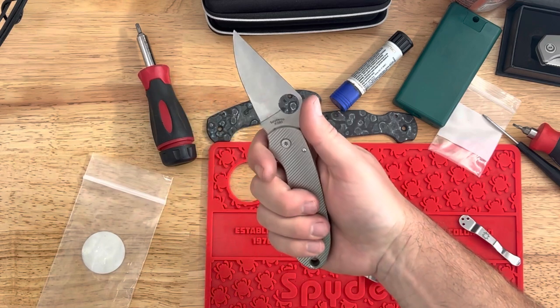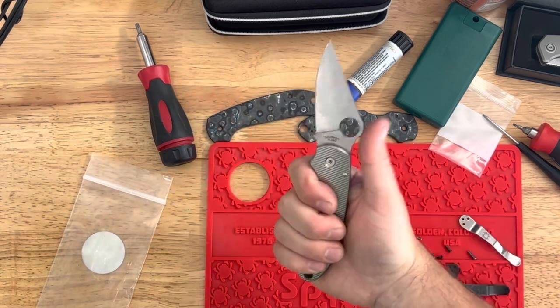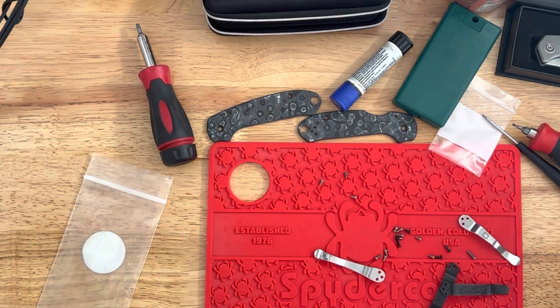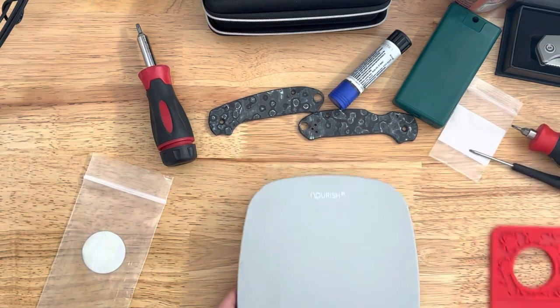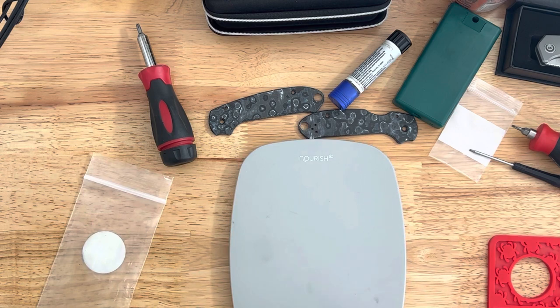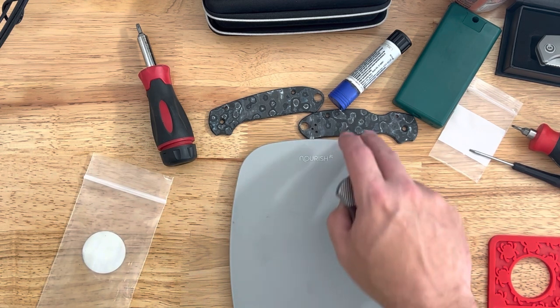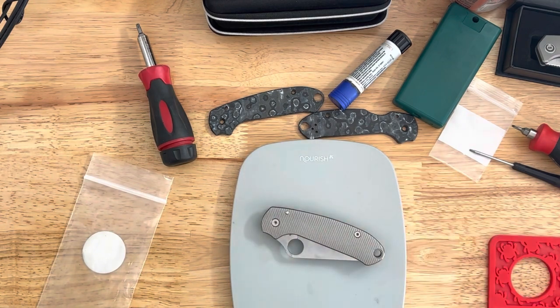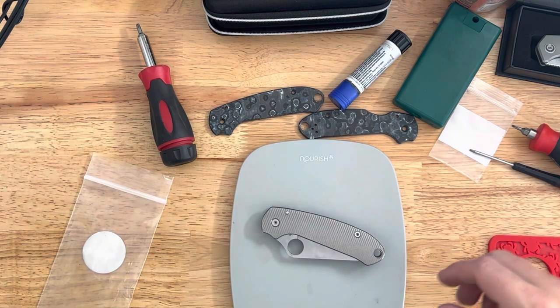They definitely add weight though. It feels super solid, but they went from about 3.2 ounces with the carbon fiber scales, which is around the same as the G10, up to 4.5 ounces — so you're talking a 1.3 ounce difference. Pretty substantial.